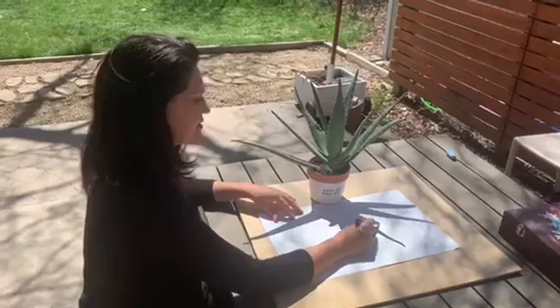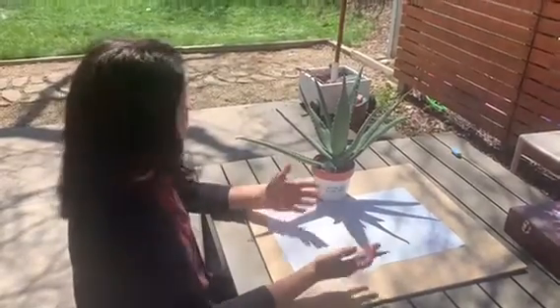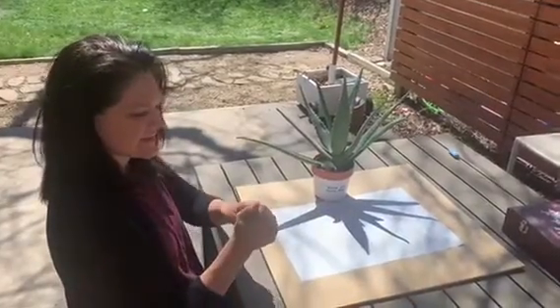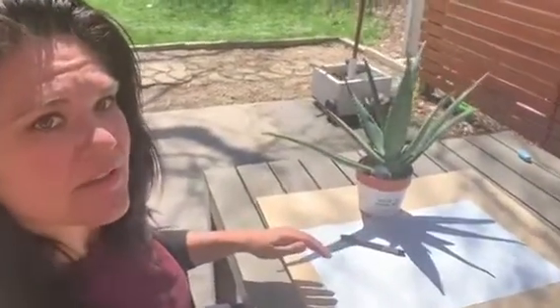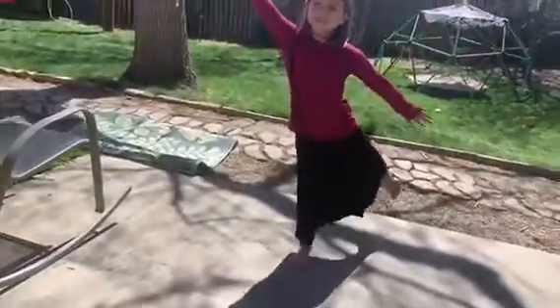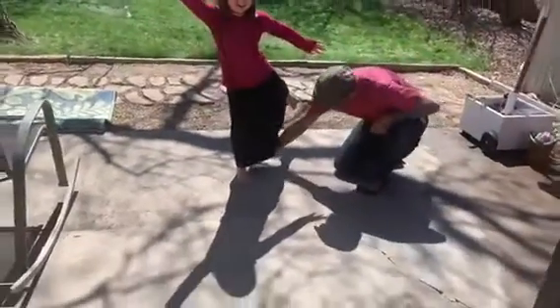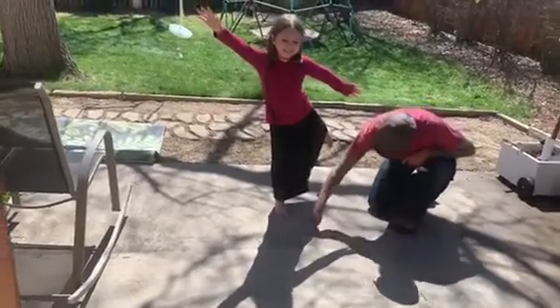There are different ways to trace shadows. If you have an area with concrete and some sidewalk chalk, you can always trace your body too. Grab some sidewalk chalk, strike a pose, and someone can trace your shadow. That's Zara, my daughter, and her papa is tracing around her body.